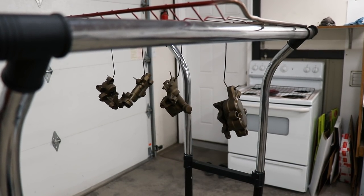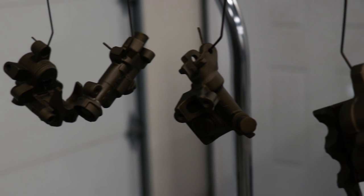And back into the oven we go for curing — it'll take an hour at 300 degrees.